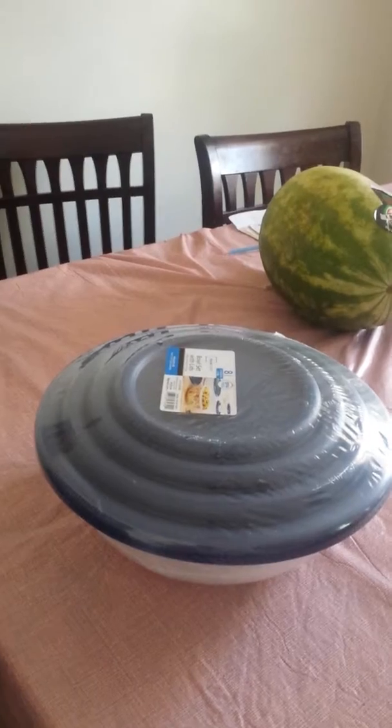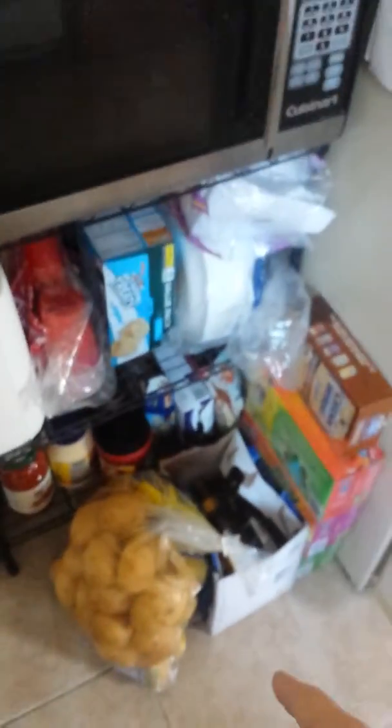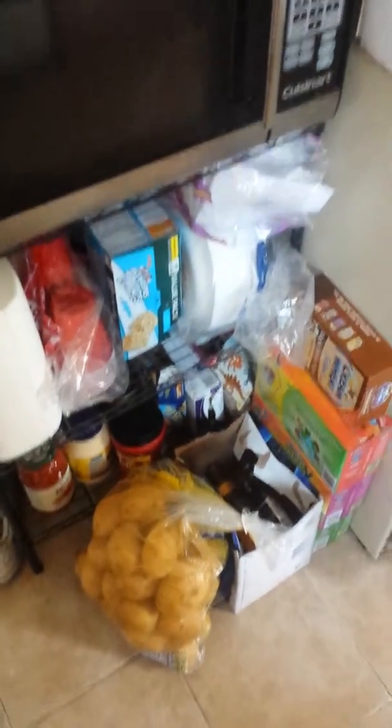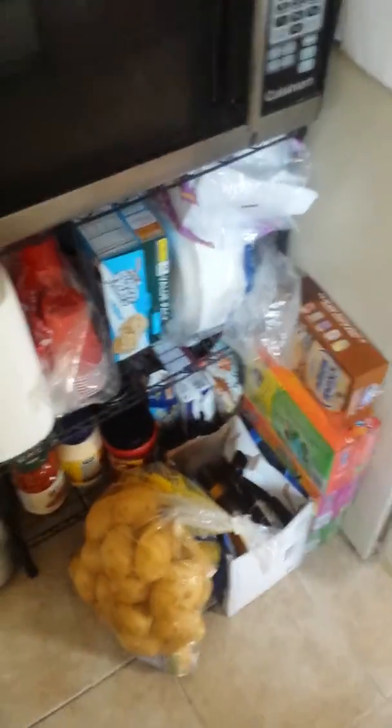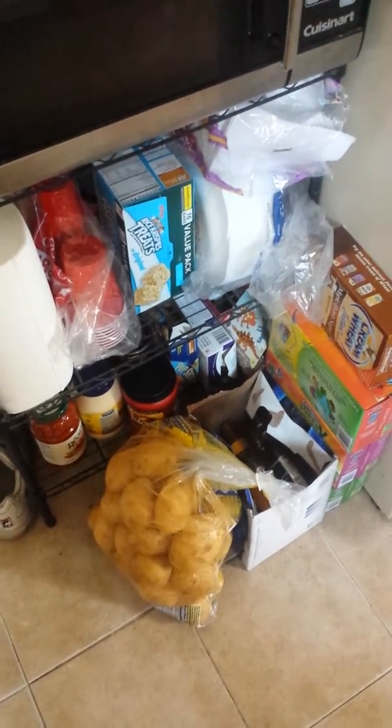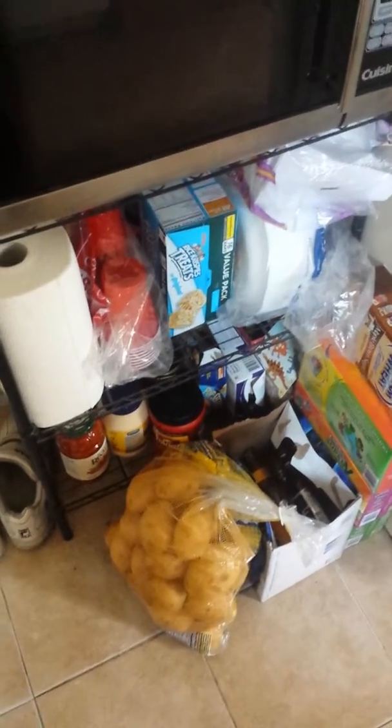Now we're gonna go to the olive oil. Everybody says, 'What do you need olive oil for?' Well, this is the cheapest stuff from Walmart. Right over here I have the potatoes, and those potatoes are important because I'm gonna make potato chips with that olive oil. There's gonna be no preservatives, and I'm gonna try to cut down on the salt so it's healthy.